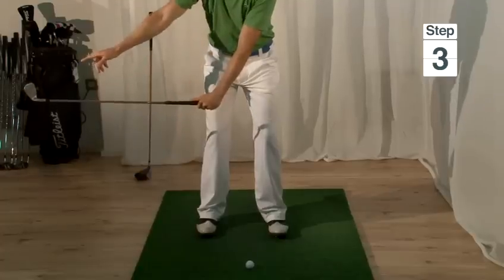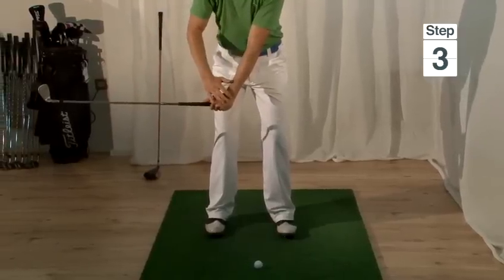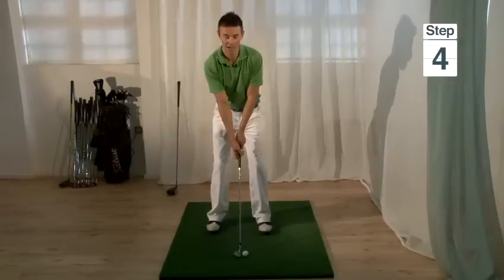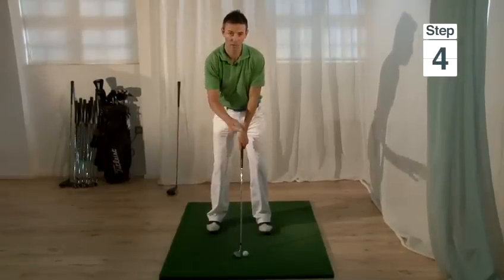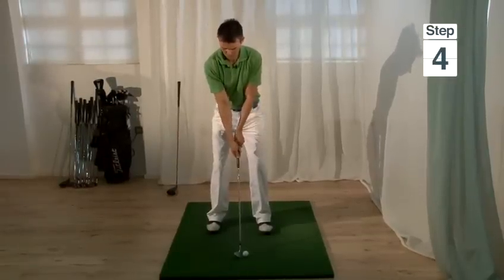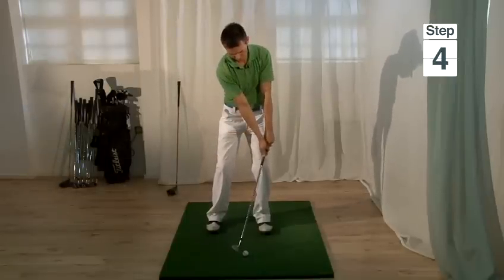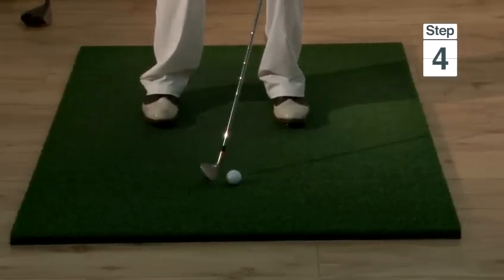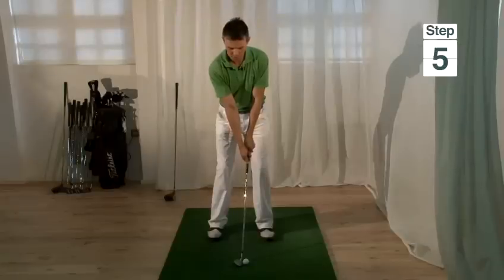You can see that the club head has moved a long way but my arm hasn't moved very far. Step four is to make the swing making sure that the hands lead the club head all the way through impact. Step five is to make sure that we catch the ball just before the ground and we make an accelerating swing into the ball.